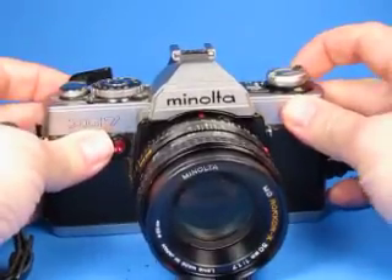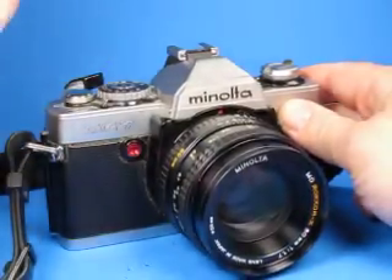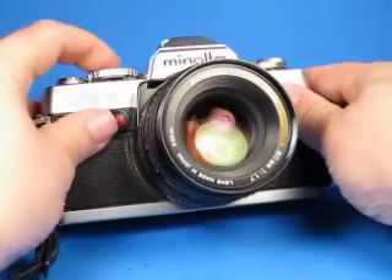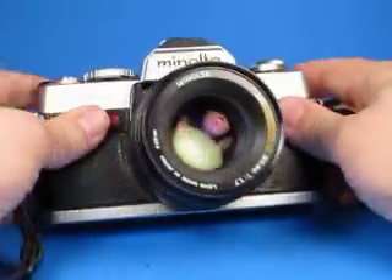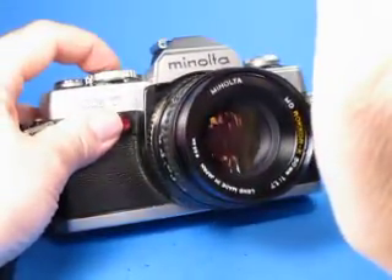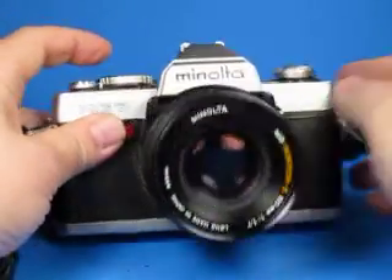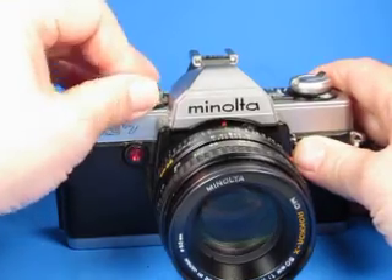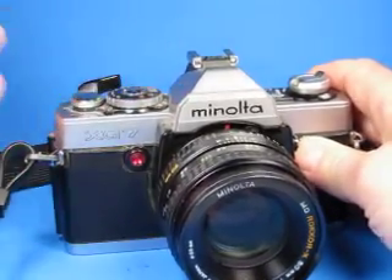I turn it on here and check it out with the dial in the automatic setting. You can see the shutter operating, the aperture is stopping down, and if we change the light conditions we can tell that it's changing its settings. If we turn off the automatic setting we can step down through the shutter speeds.